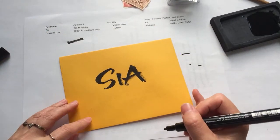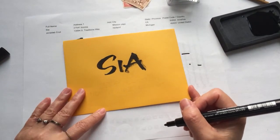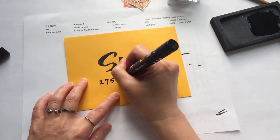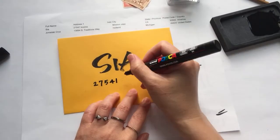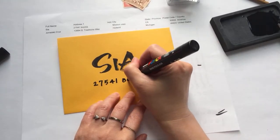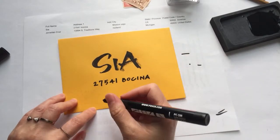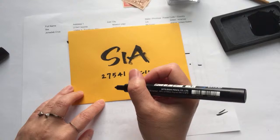And for Sia, it's zip code 27541, Mission.